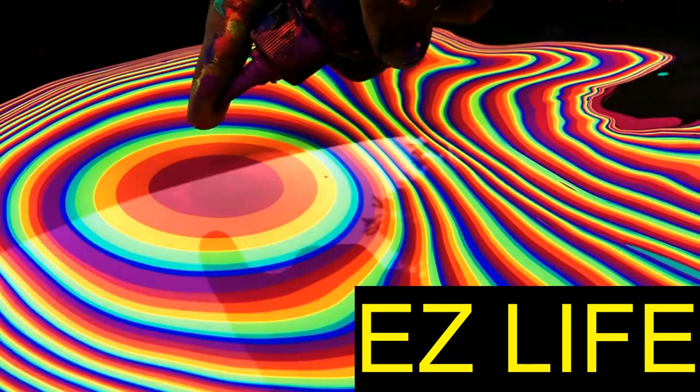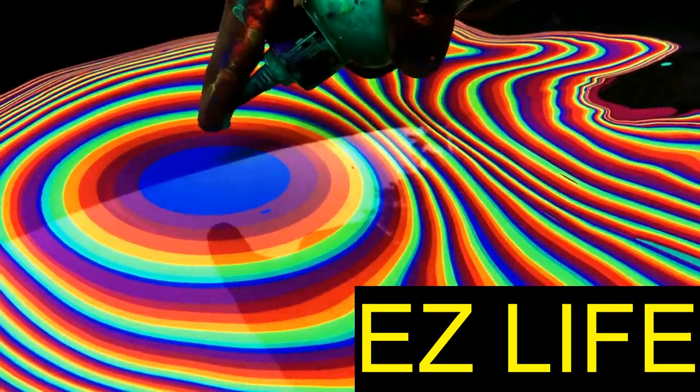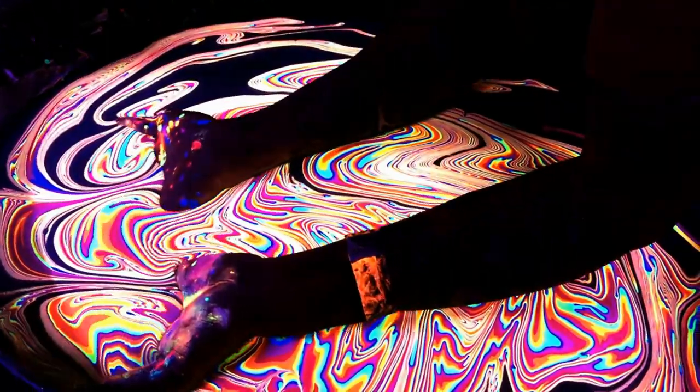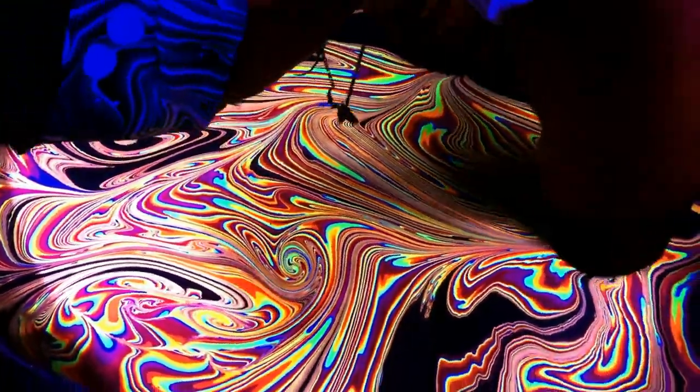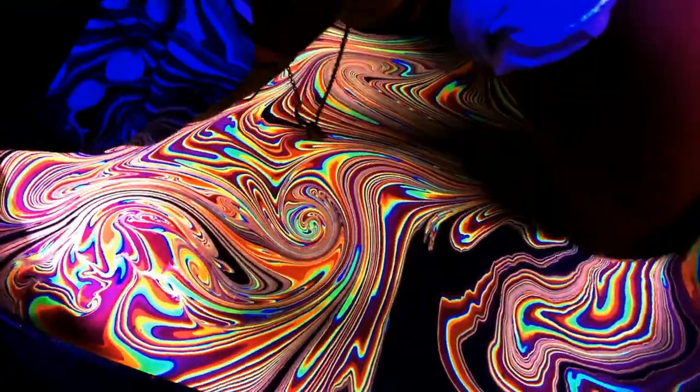Hey everyone, it's Gilbert with Easy Life. Today I'm going to talk to you about do-it-yourself body marbling. I have to admit there's much more to it than meets the eye. I got some friends together and we tried to recreate the results seen in these videos of professional body marbling crews, with terrible results.